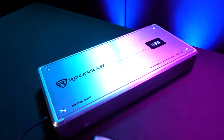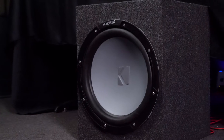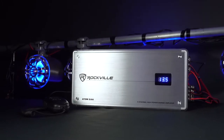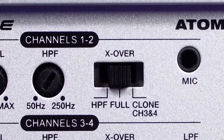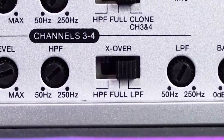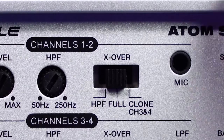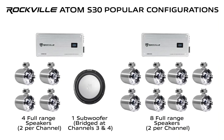Because of all of the crossover settings on this Atom amp, this amp is ideal for marine subwoofers, full range speakers, tweeters, mid range speakers, or even combinations of all these different types of speakers. For example, on channels one and two you can set the crossover to full mode and have four full range speakers playing from there. Then you can bridge channels three and four together and use the low pass filter feature to find the perfect frequency range for your marine subwoofer. Or you can use channels one and two with the high pass crossover for your tweeters.